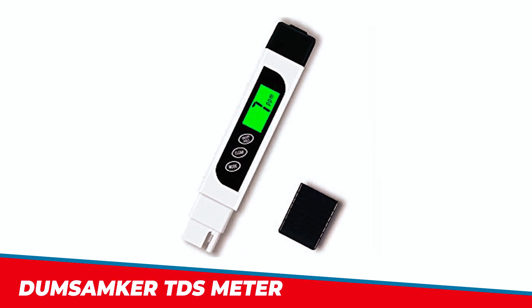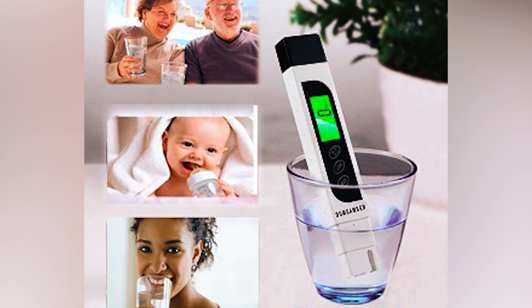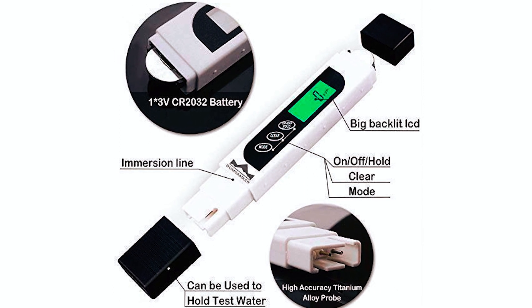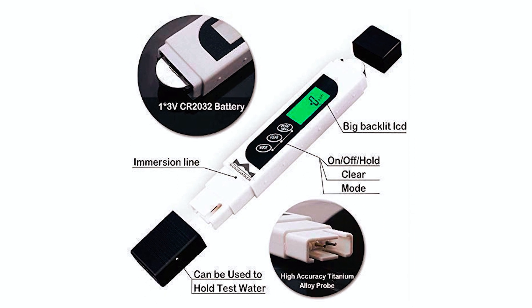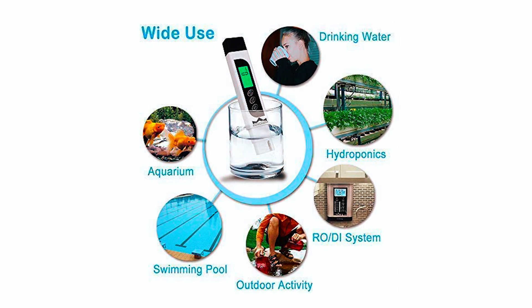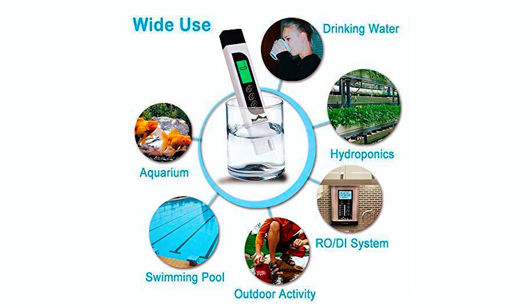The Dumsamker TDS Meter is a must-have tool for anyone looking to measure and track the overall purity level of their water. This digital water tester can measure the total dissolved solids, TDS, levels of your water in parts per million, ppm, with the simple push of a button. It's easy to use and provides a quick and accurate measurement of water purity levels, making it ideal for kitchen use, aquariums, and hydroponics.